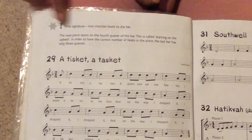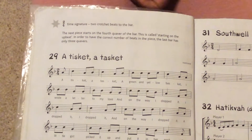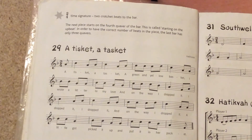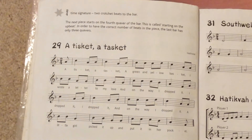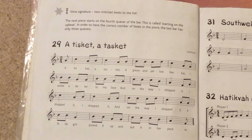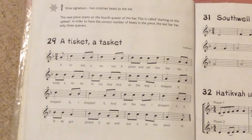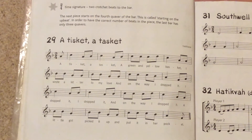The piece starts on the fourth quaver of the bar. This is called starting on the upbeat. In order to have the correct number of beats in the piece, the last bar has only three quavers.